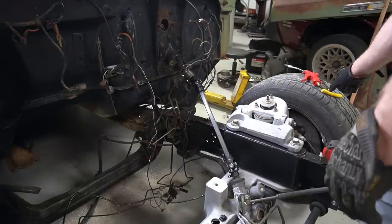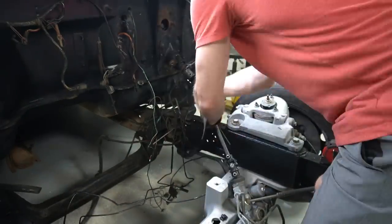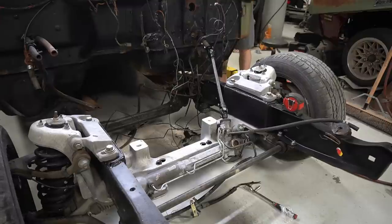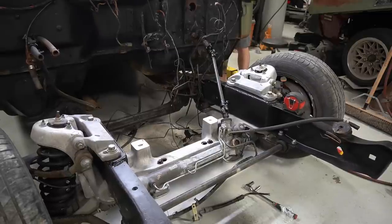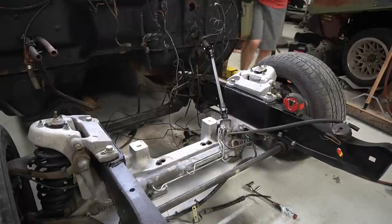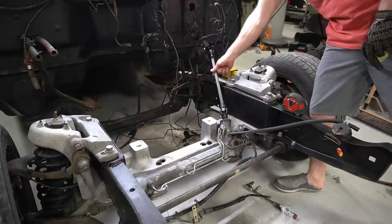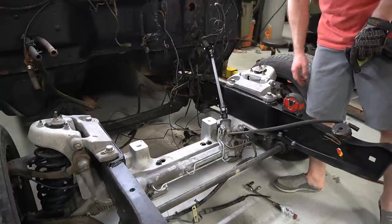I just cut that down to 14 inches and dropped it in place, and it looks like it's going to line up pretty well. Moment of truth — I'll go spin the steering wheel on the inside and see how much it walks around now. Just turning the steering wheel on the inside feels a lot smoother. Before it had a lot of binding and you could feel it back-feeding to the steering wheel as the U-joint in the center was flopping around. It feels very solid and smooth now, so I'll tighten these connections up.